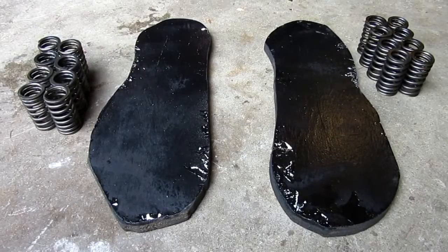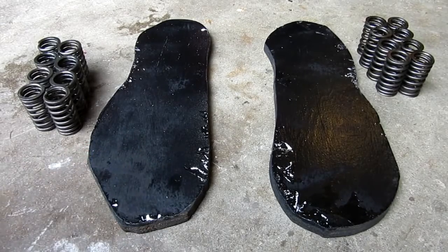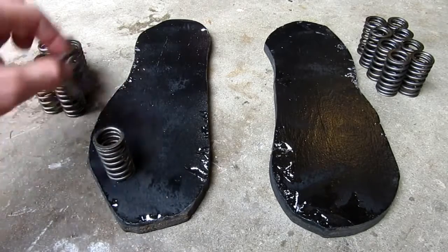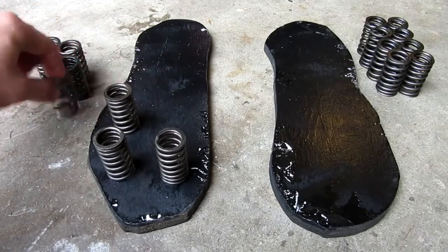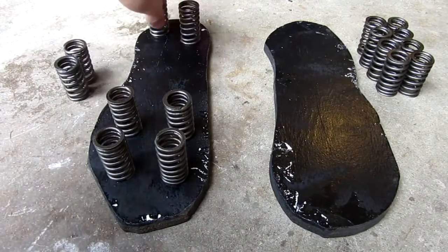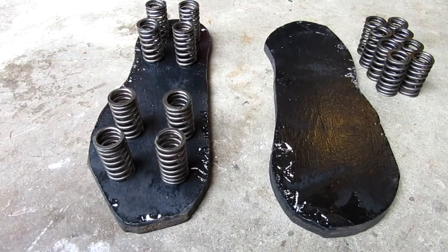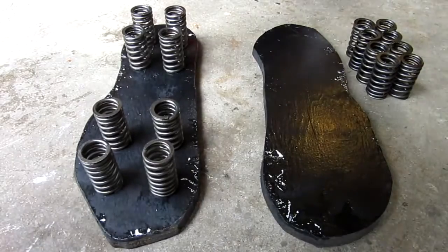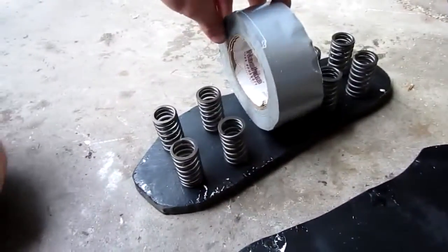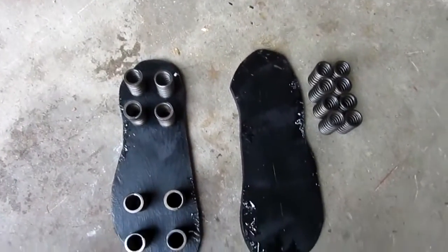Now we're going to be adding these springs to the base — this is the underside of the shoe. Like I said earlier, we have eight springs per shoe. I'm thinking of doing a few on the heel and a few on the toe end, the ball of the foot — spacing them out four and four, just like that approximately. What that allows is a perfect space for the strap, and it's also nicely evenly balanced.